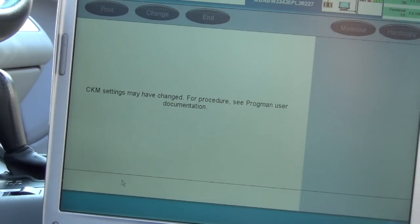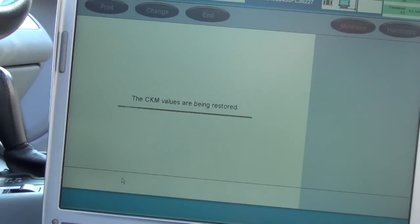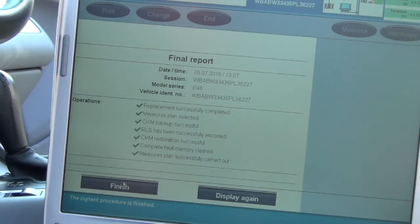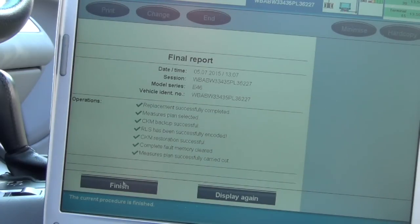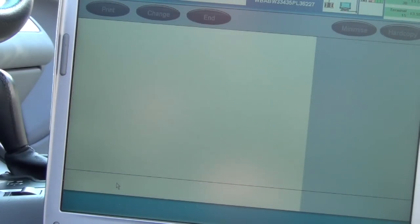The automatic headlight light on the switch LED did go off. It should have saved the car key memory values already in the vehicle and should restore them. The final report says replacement was carried out successfully: measures plan check, check control memory, car key memory backup success, RLS has been encoded, fault memory cleared. Everything should be working normally.